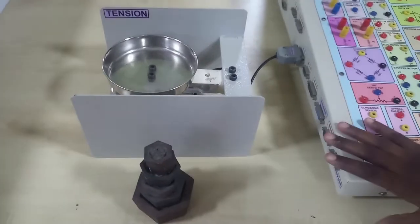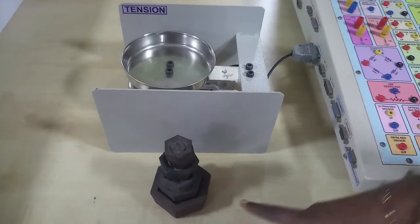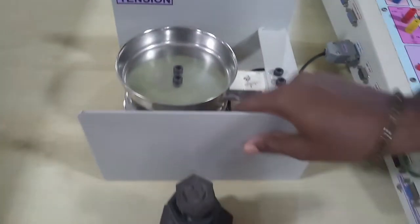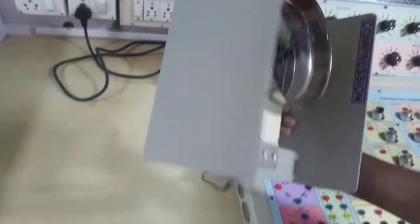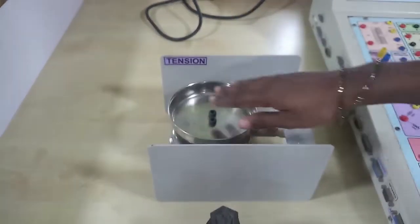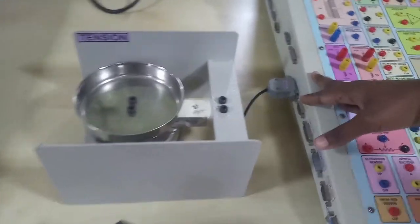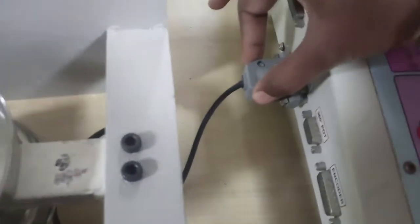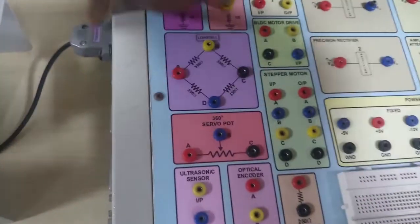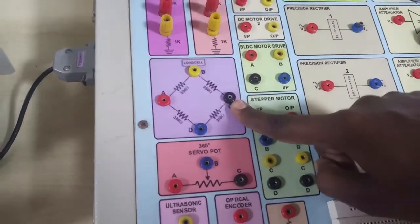Now we are going to see the load cell experiment. This is the load cell interface given to us — the maximum load is 1 kg. This is the load cell; we have to keep it in tension mode. One side is tension and the other is compression. We apply tension to get the voltage output. This is the load cell interfaced to the kit — terminals A and C are the input.